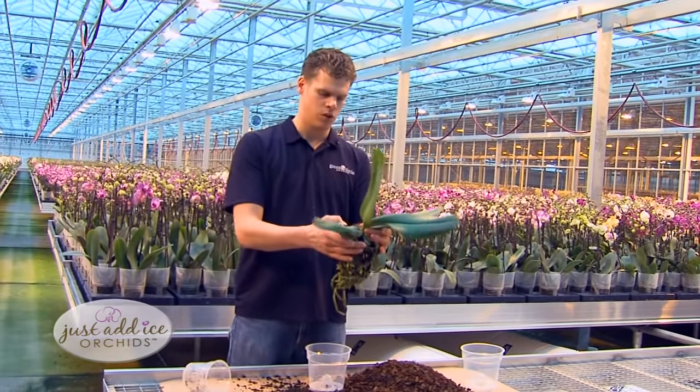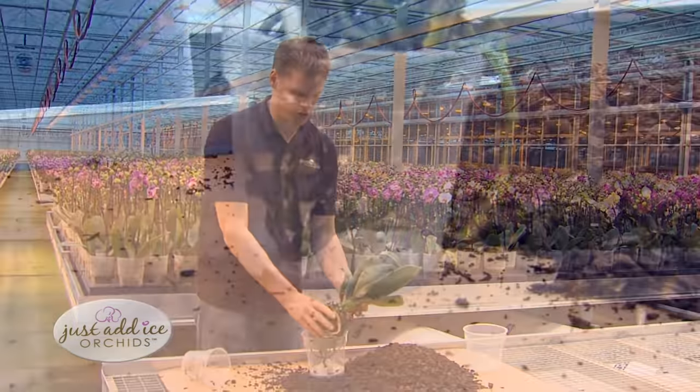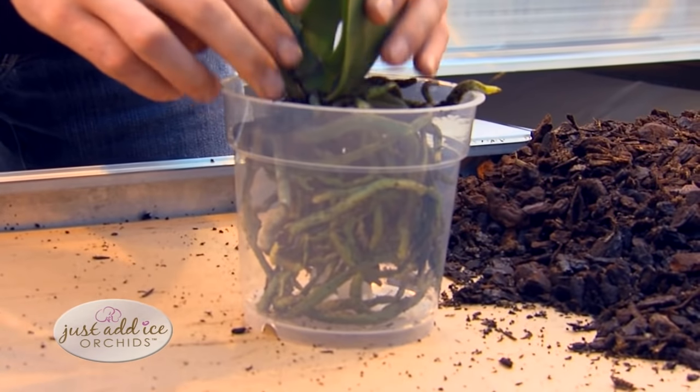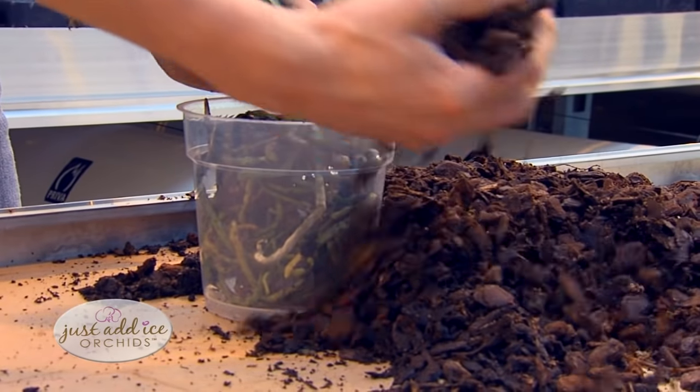First, take the plant with all its roots and put it in the pot before starting to add the soil. Make sure that all the roots are inside and gently start adding the fresh soil.